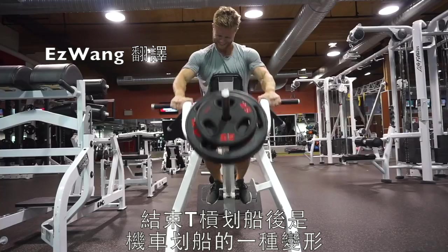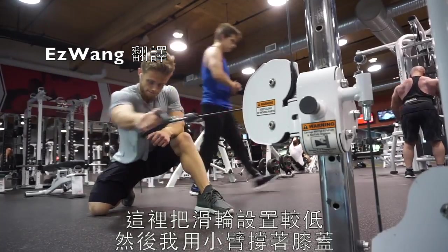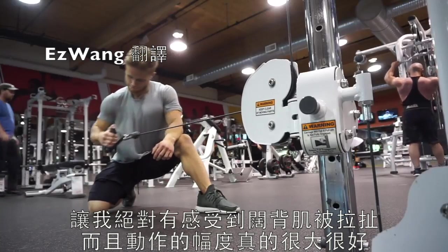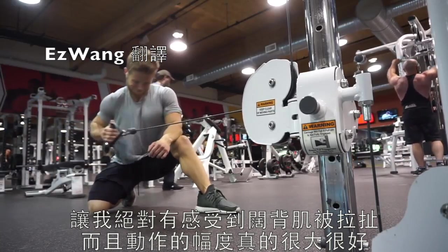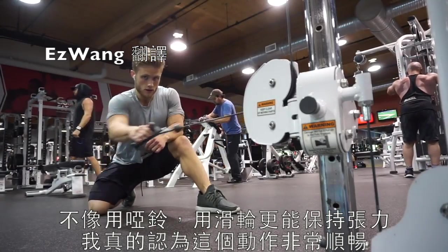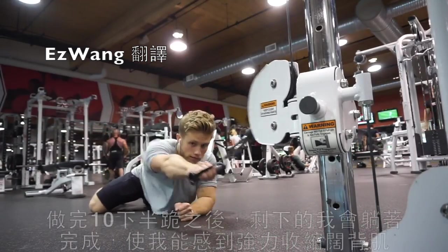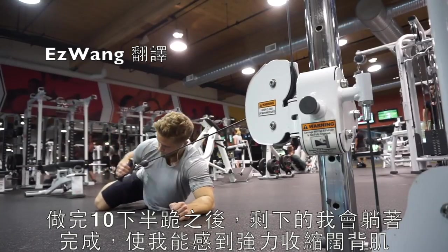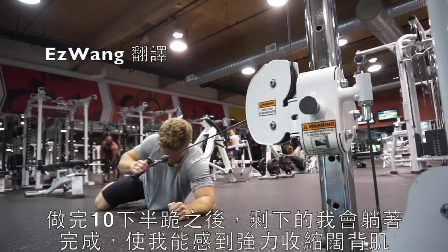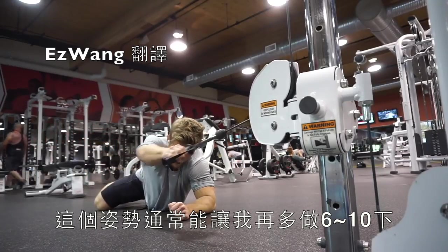After the T-bar rows, it was on to a variation on the moto row. You set up the cables quite low and I use my forearm as a brace against my knee. I feel a really good stretch on the lats and the range of motion is excellent. With the cable, you have more of a constant tension curve, making it a really smooth movement. After 10 reps half kneeling, I'll actually perform the rest lying down, which gives a very strong contraction in the lats — usually another six to ten reps in that position.